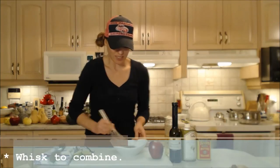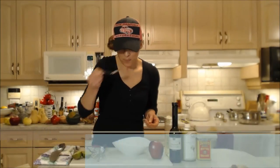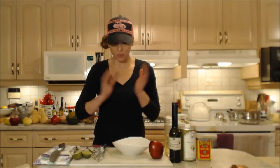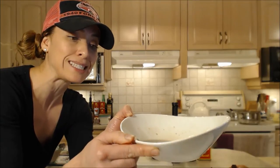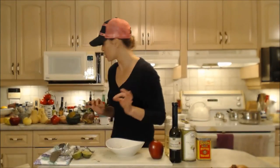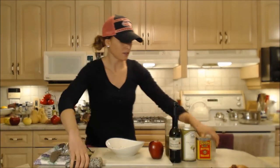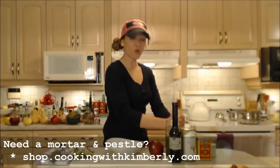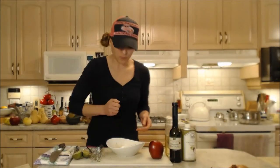We're going to whisk this all up. That mustard is going to help emulsify everything and keep it together. I'm just going to taste it. Oh, that's so good — I can't wait to put that on my salad. It's perfect. It's a little bit pinkish in color and it has those nice flecks of parsley in it. It could use a little bit more spice — a little bit of chili and a little bit more pepper. Now if you want more tang, feel free to use just more of the vinegar. If you don't want to use lime, you can use lemon.